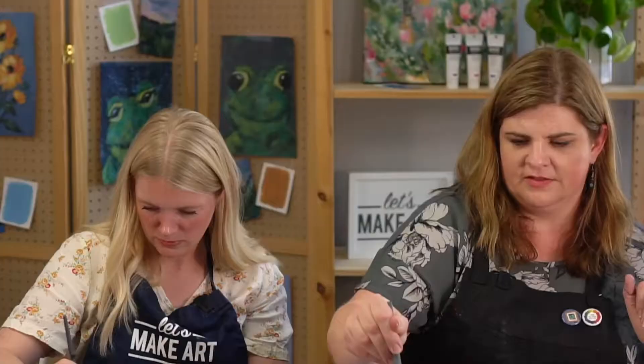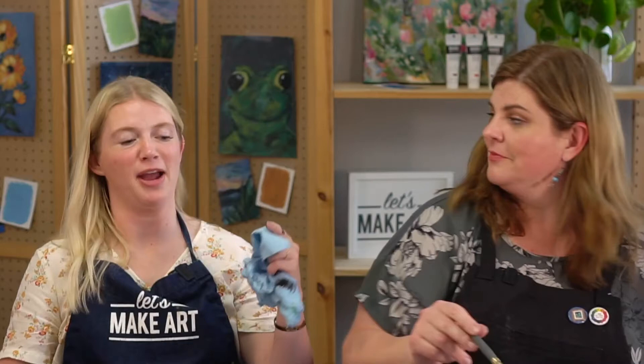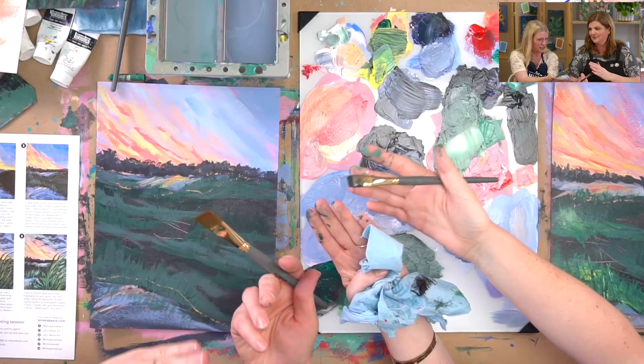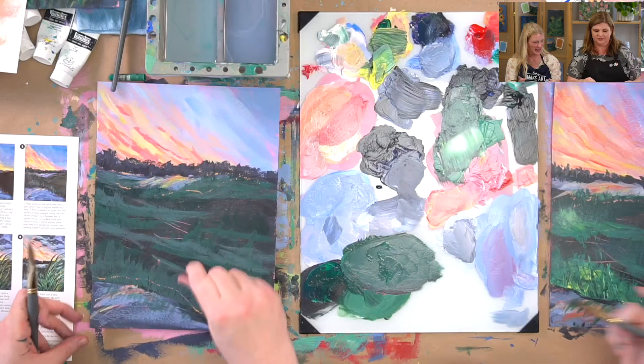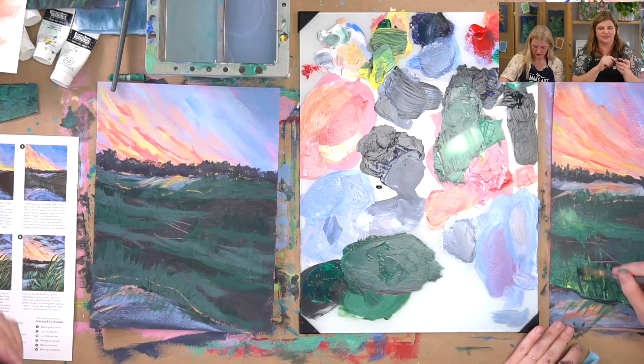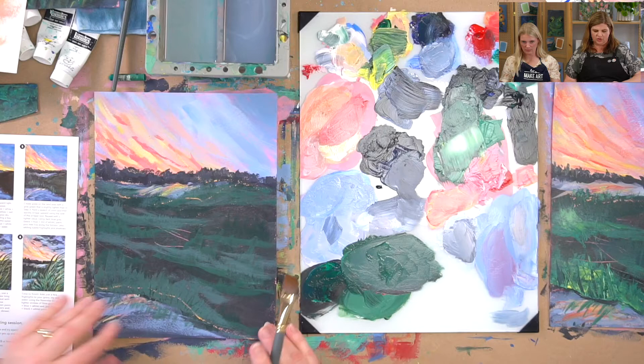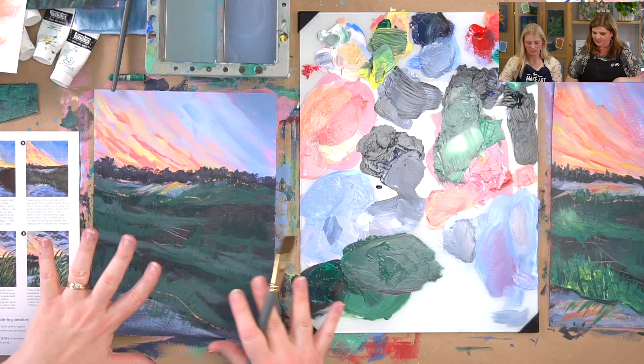What are you thinking so far about the acrylic, Sarah? I'm loving it but I am so messy! Using the scraper tool gets especially messy. I shared shielding lotion with Sarah beforehand so it'll wash off nicely. Once you get to this place, we can go to the next step, which is to add some more clouds to our sky.